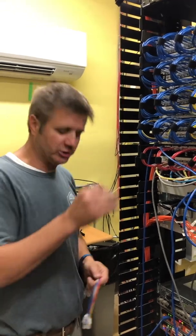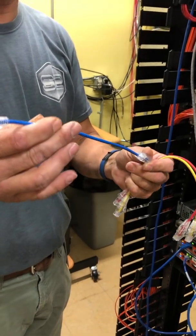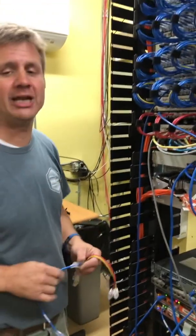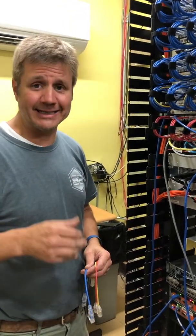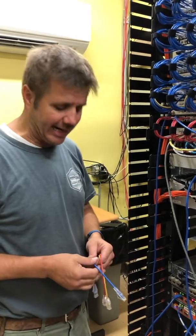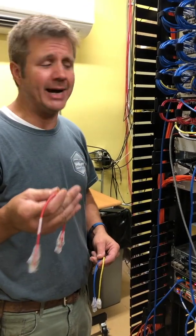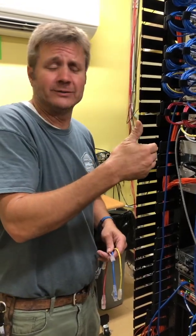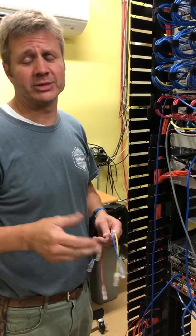We've used mostly the blue patch cord — this is the thin short patch cord, and we're making sure all of these are thin patch cords. Blue is primarily used for our voice and data. This is an IP phone system, so a lot of locations are treated just as if it were data. The other color we're using is red, and we're using red to denote the security cameras, so that when the security department comes in they can clearly identify which cables are theirs.